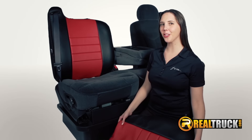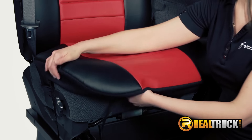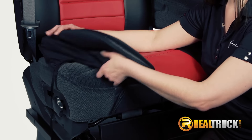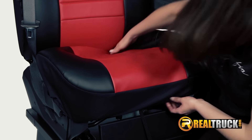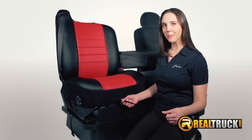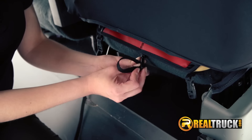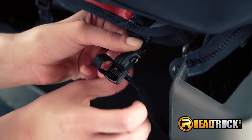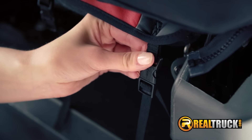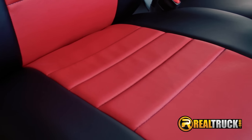Now let's install the cushion cover. Center the cover over the seat, pull the stretch trim down, and allow it to conform to the contours of the seat. Next, take the strap at the front of the seat, pass it underneath, and feed it through the buckle at the back. Now pass the two side straps around the back and then feed them through the two side buckles. Before we lock it all in place, ensure that the cover is fitted to the contours of the cushion.